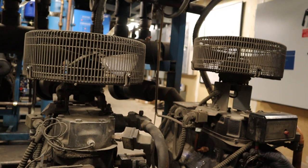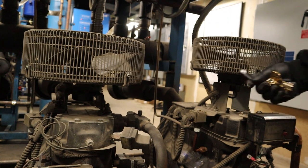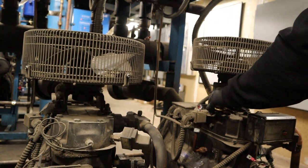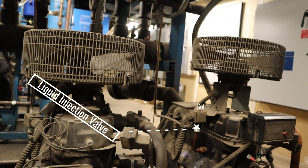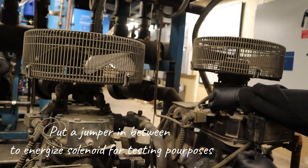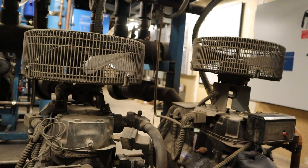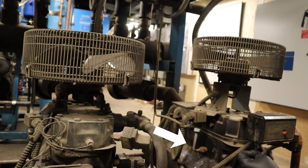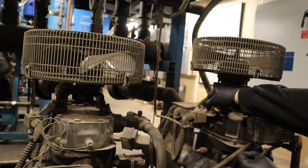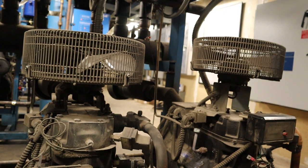Now we're going to check the liquid injection solenoid. Remove the sensor, grab your jumper — right now you can see it's not feeding. To test if it's working, grab the jumper and put it in. You'll see it energize, and in a little bit you can see the frost going into the compressor. The liquid will turn pretty much white and frosting. By doing this I'm verifying that the solenoid is working and it is shooting liquid into the compressor. Take it off and it stops feeding — so that's good.